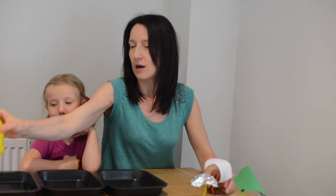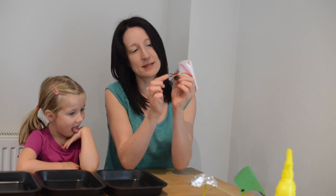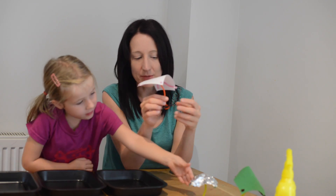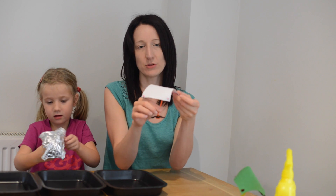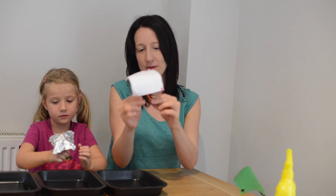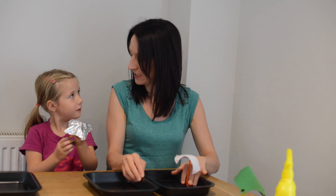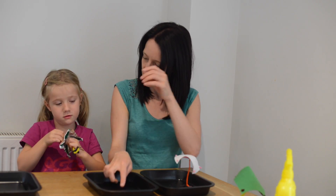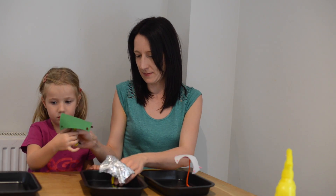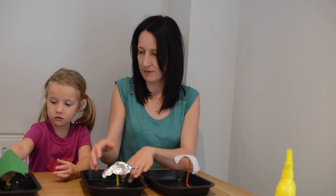We've got our water sprayer full of water and three little plastic spiders. We're pretending these are Incy Wincy Spider and we're going to find a way to keep them dry from the rain, which is going to be from the water sprayer. This spider has an umbrella made of paper, this one is made of kitchen foil, and this one is made of felt.